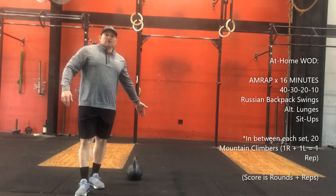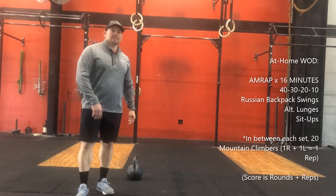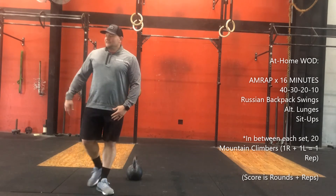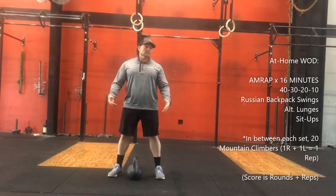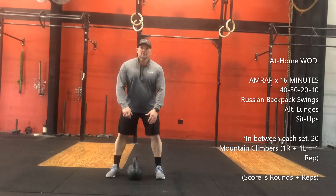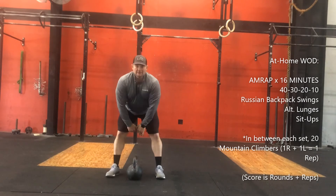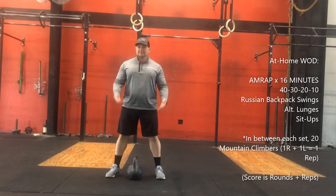Now if you don't have kettlebells for your home workout, here is your 16-minute option: 40-30-20-10 Russian backpack swings. Like we did the other day, get a backpack with some weights or something in it, and all we're doing is swinging it up to a high level. Then go into alternating lunges — same thing as what we were doing — and into sit-ups.